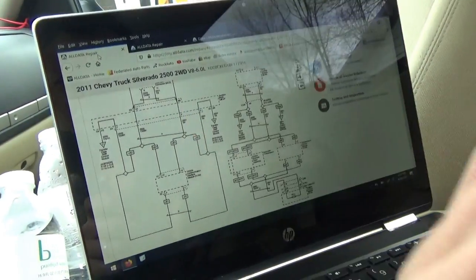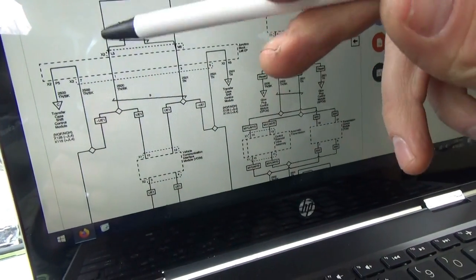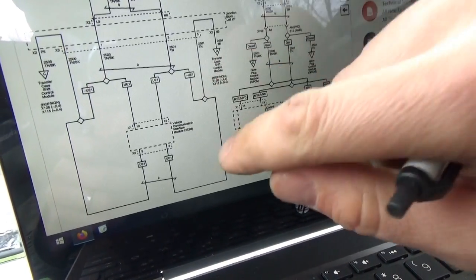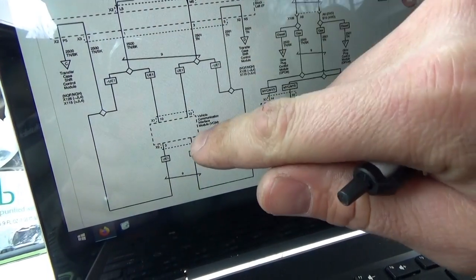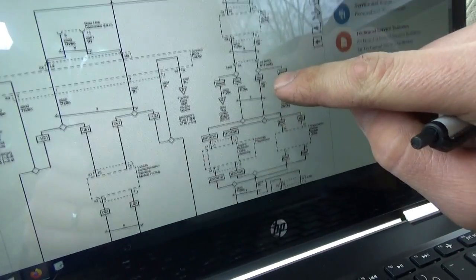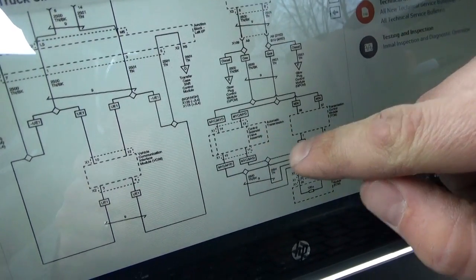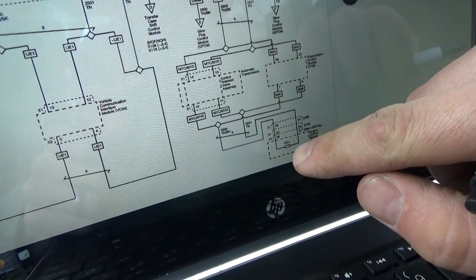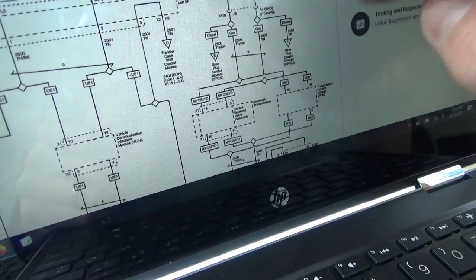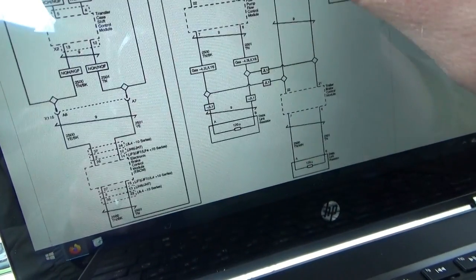We need to get into this network. I pulled up a wiring diagram to see how it's laid out — what's talking to what. Here's page one: we have our DLC, it splits off and goes to our vehicle communication interface. It does have the UE1 code so it's equipped. Then it goes to the BCM, then we have the MYD code automatic transmission control solenoid valve assembly, and the engine control module is down here with a terminating resistor in it.